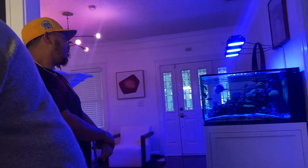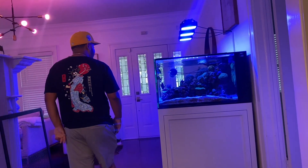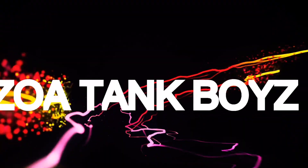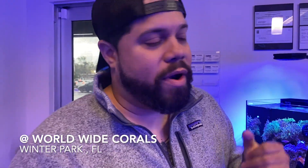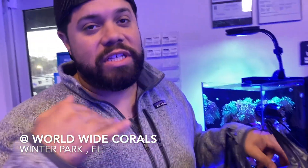How everything is swollen, growing — everything is fleshy. This is the dream tank. All right reefers, Reefapalooza is over, the new tank is thriving, and I came to the winter park location.